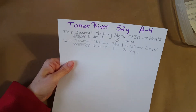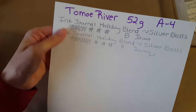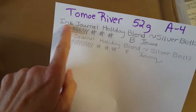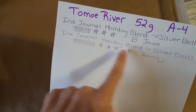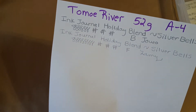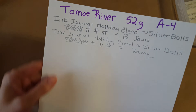I changed papers because I filled up my Tomoe River cream paper and we're changing over to the white paper — A4 size. Here is Silver Bells on that. I did really like it in the broad nib, but in the Lamy fine nib it felt a little dry and wasn't quite what I wanted. I wouldn't want to write a letter with it in the fine nib — though I could say that about almost all colors except super saturated dark ones.